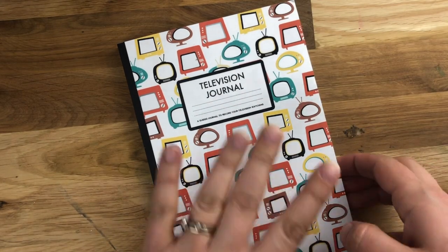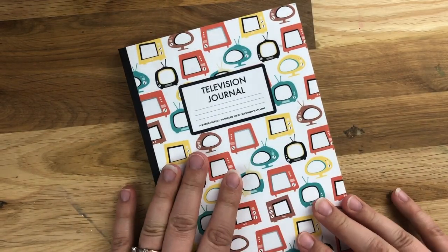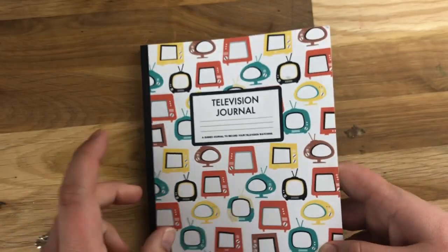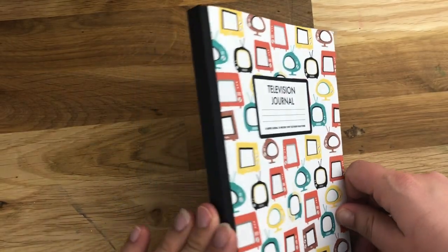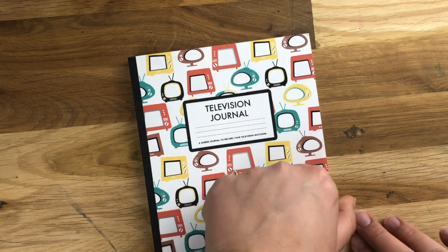Hey friends, Alec Miley Scraps here and I wanted to show you a new journal that I have in the shop and through Amazon. This is a television journal that I thought would be really appropriate for right now because lots of people are watching a lot more TV as we have a lot more time stuck at home.